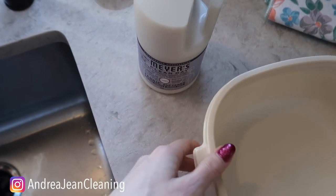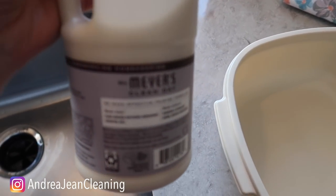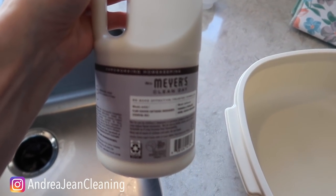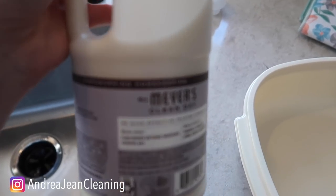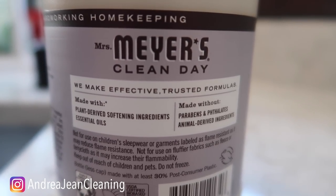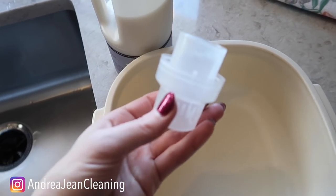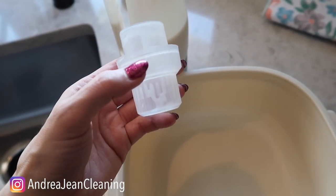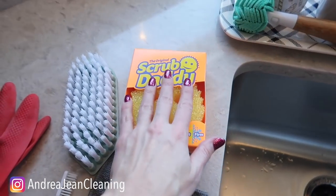We are going to be using some things today that might surprise you. We're going to go in with a little bit of Mrs. Meyer's fabric softener — this is lavender. You can use any type of fabric softener. The reason this works so well is the same principle as WD-40: it has a little bit of an oily film that helps pick up grime and grease. It's made with plant-derived softening ingredients and essential oils, without parabens or animal-derived ingredients. We're just going to put a tiny amount — about two teaspoons — in a bowl with some hot water.